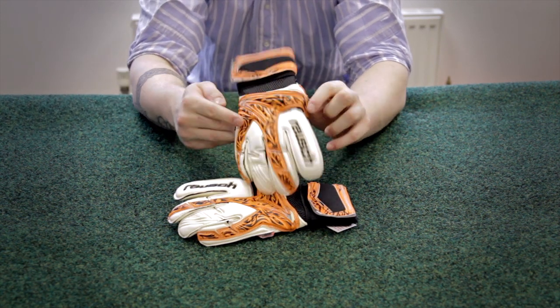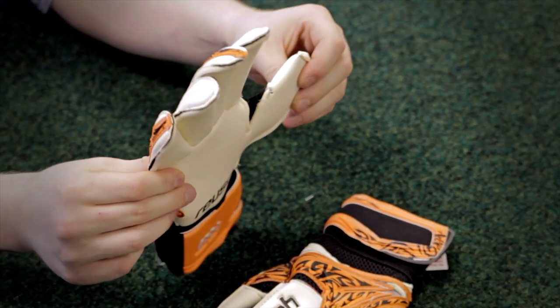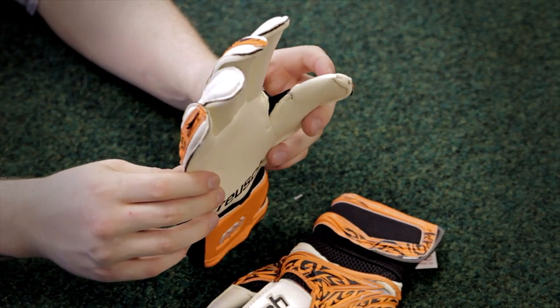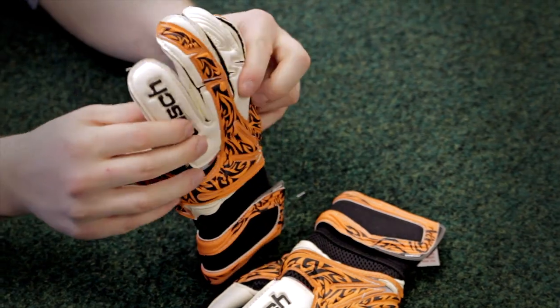It's constructed with a fantastic M1 special surround palm and provides perfect grip in the wet and in the dry. The latex runs all the way up to the small finger, enlarging the catching area and optimising the ergonomic fit.